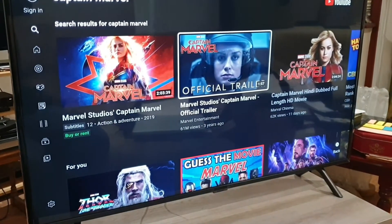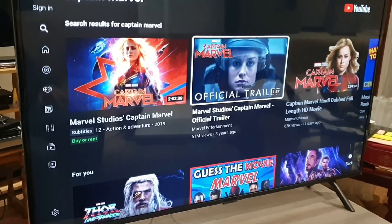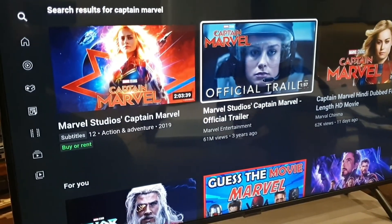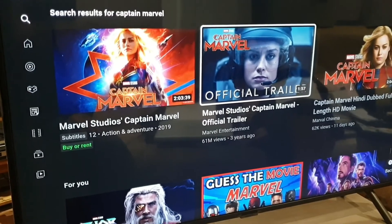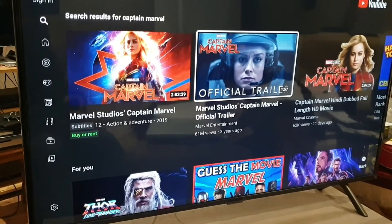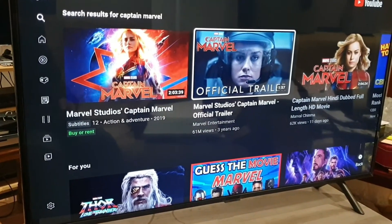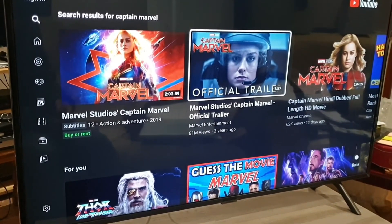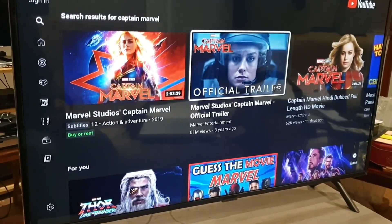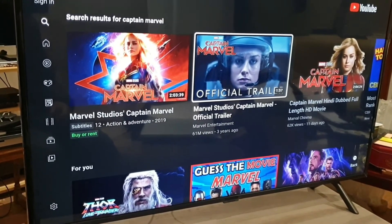That was the official Captain Marvel trailer, courtesy of Marvel Studios — a copyright-free official trailer. If you haven't seen that film, you're missing out. As you saw, it's like being in a cinema — the sound quality and the picture just immerses you. The colors are vivid and the contrast between darks and lights is amazing.